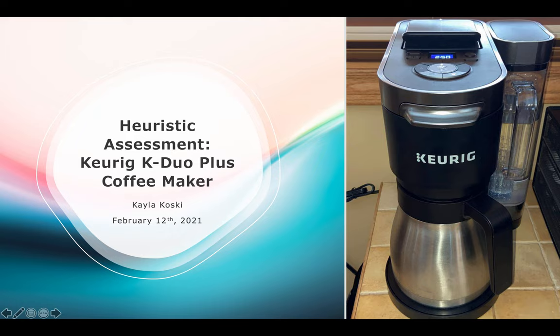I chose to do my heuristic assessment on my Keurig K-Duo Plus coffee maker. As you can see from the picture on the right, it allows you to brew a full pot of coffee, or if you remove that, you can brew a single cup using the K-pods that are placed in the back of the machine.